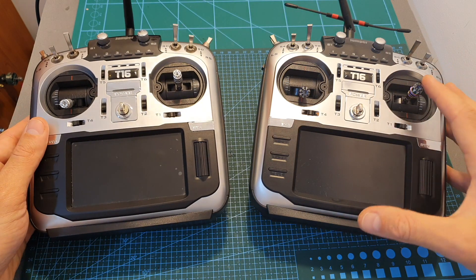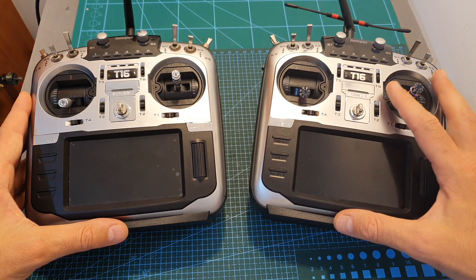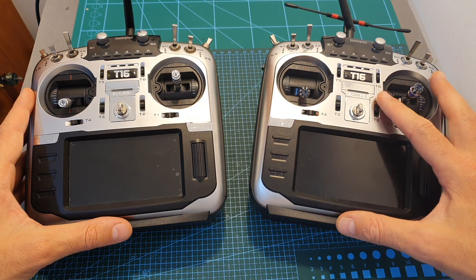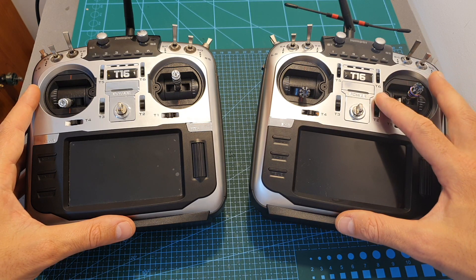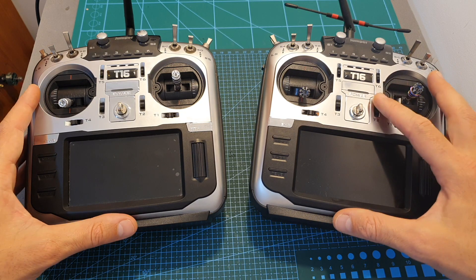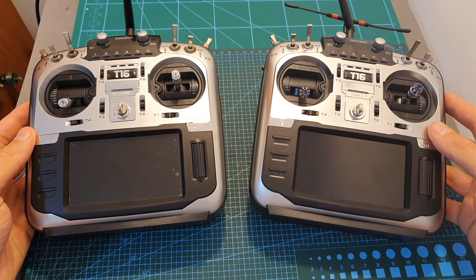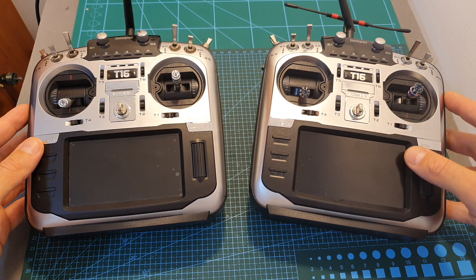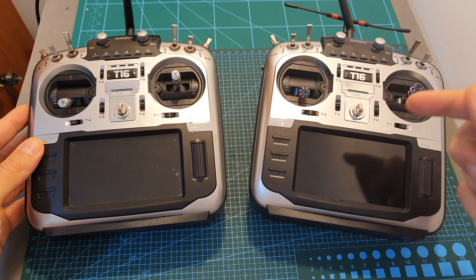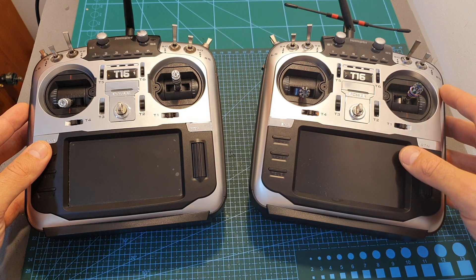Overall, the Jumper T16 Pro is a great upgrade over the previous model. Even though you can find the previous model at a reduced cost, I recommend going for the pro version. If you already own a T16, just get the internal module and perform the upgrade — it's extremely easy. Thanks for watching, I hope you found it useful. Leave a thumbs up if you enjoyed it, and consider subscribing and hitting the notification bell. See you in the next video, goodbye!